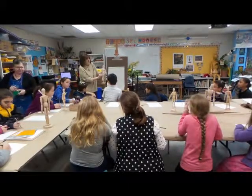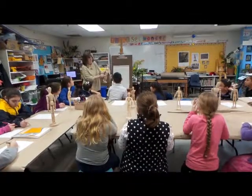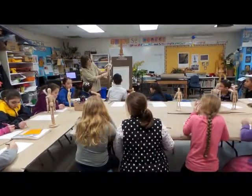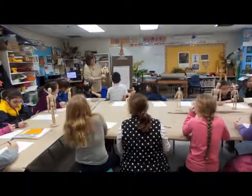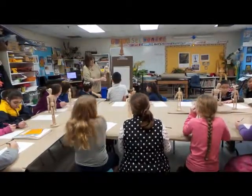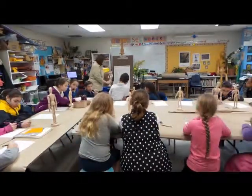Now look at the length of the thigh — it's a lot longer than most people draw it. It's very, very long. And then the joint again, and the bottom part of the leg, which is even longer than the thigh.